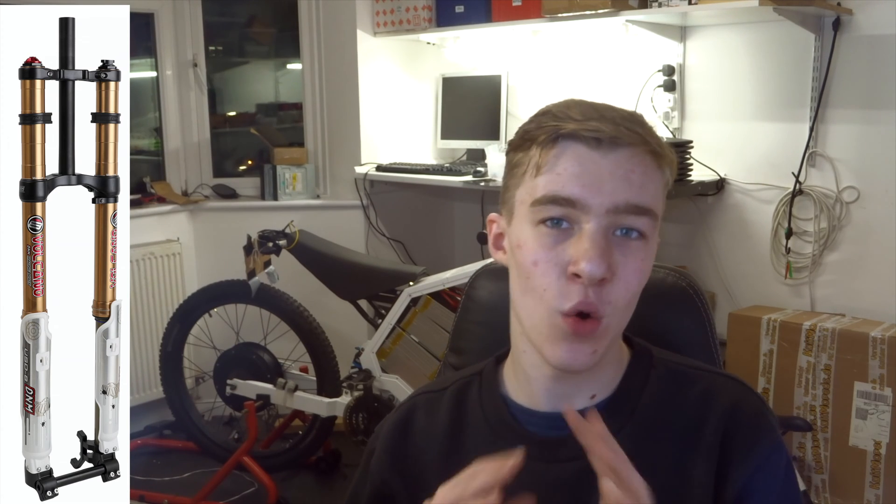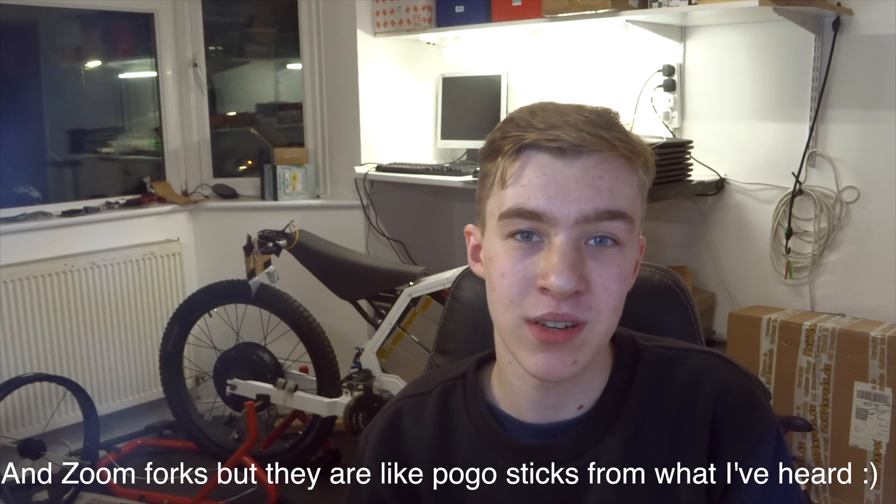The first thing I'm going to be doing is getting some new forks — the DNM USD-8 forks. These are a brilliant all-rounder for e-bikes. I've seen other people use them, and some use Rock Shox — those are obviously high quality downhill mountain bike forks, but so are these. These have the advantage of being double crown, so you get that extra bit at the top where you can attach headlights, indicators, and whatnot. You get loads of customizability and about eight inches of travel, which is a ridiculous amount.